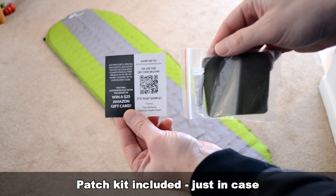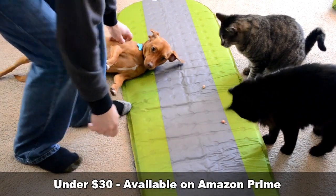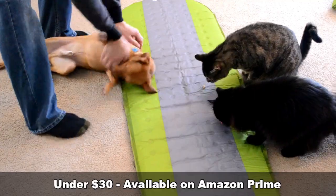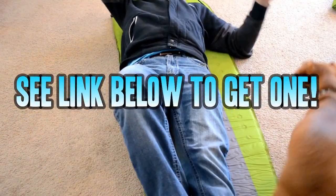It also comes with a patch kit in case you have to use your pad to fend off a bear or some feral animals or something. They're under 30 bucks and you can get them on Amazon Prime. Thanks for watching — we'll see you next time on 9-1-1 Reviews.